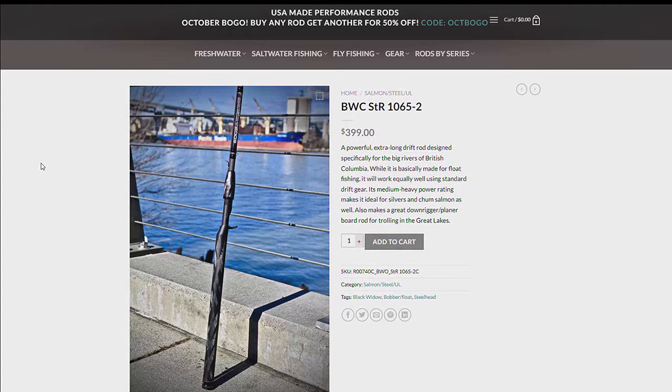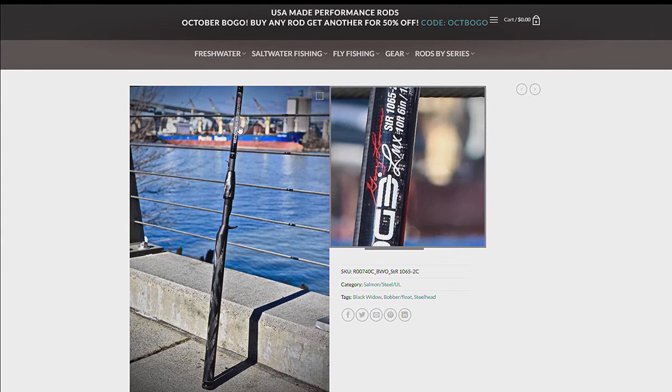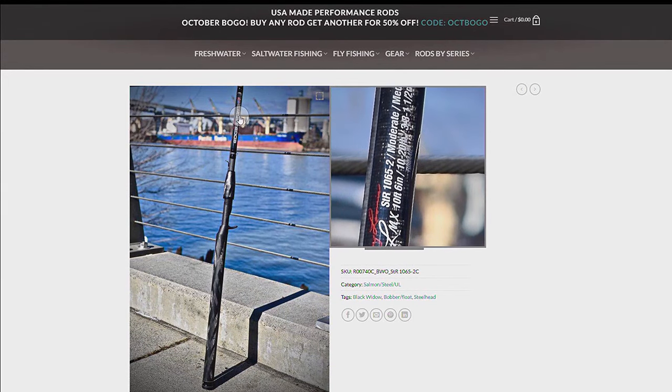If I was only going to buy one rod — and that was it — and I'm going to go buy my favorite rod in the whole world, I'm going to step up and spend the money for the best there is: it's going to be the BWS 1065-2, the spinning rod version, matched up with a 4,000 size reel.